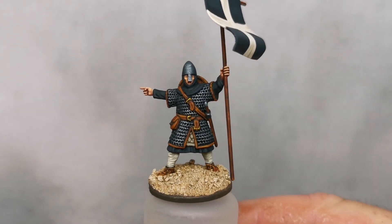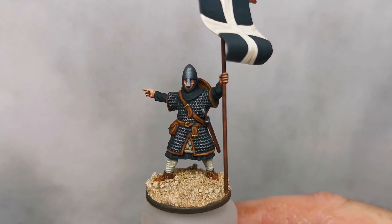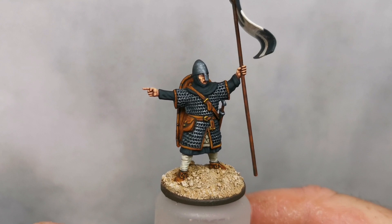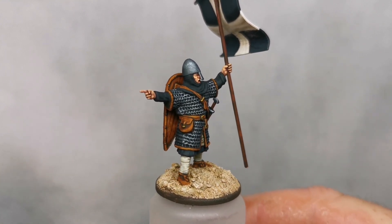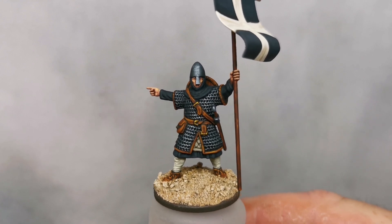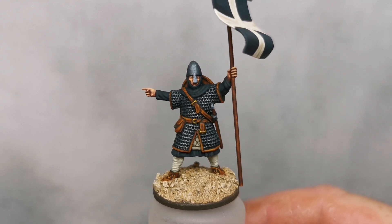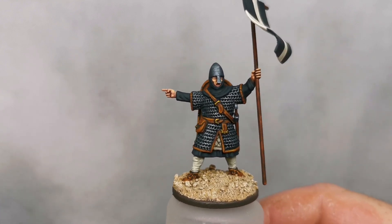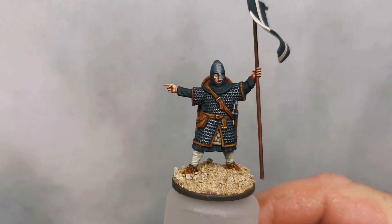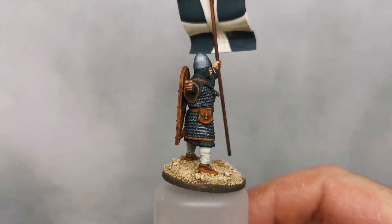Can't knock the quality of these Victrix figures — they are lovely. The Normans are really, really good and the amount of variation that you get with them is just unbelievable. They've got Knights Templar, Knights Hospitaller, the El Cid type Spanish — all of these shield transfers are available and there is just an absolute stack of variation that you can do with them.